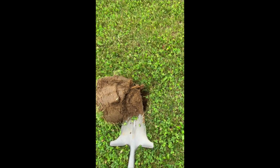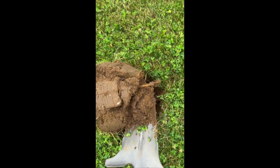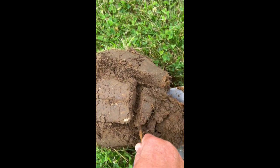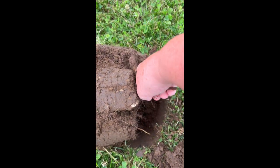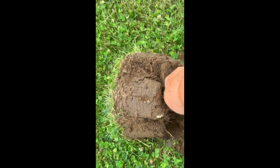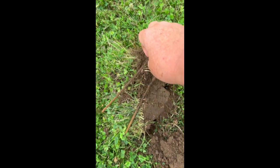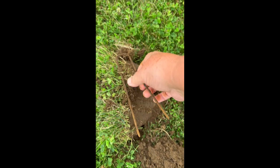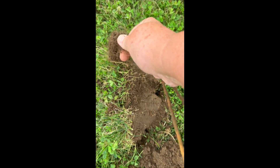Out here again doing some metal detecting in my yard. Small hole there, and I can tell you it is exactly the same thing as I just found — just pulling it up — another one of these yard stakes. I think it's about seven or eight of them now I've pulled out of my yard.